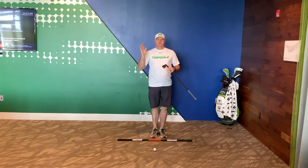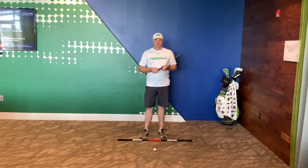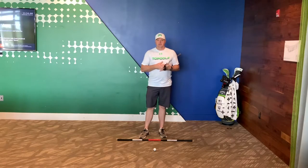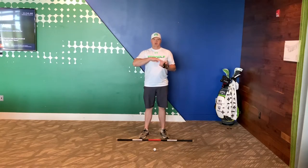Hey there everyone, Wes Altus, and in this video I'm going to cover how to set up the cameras for those of you that are sending me videos for analysis and online lessons. So for camera height, we want the camera to be sternum height.